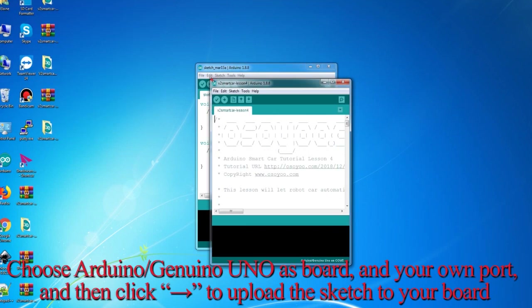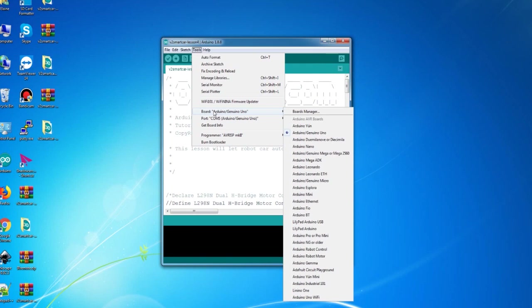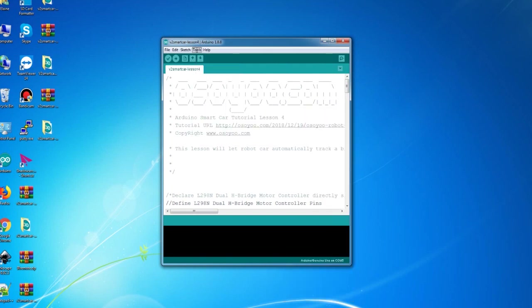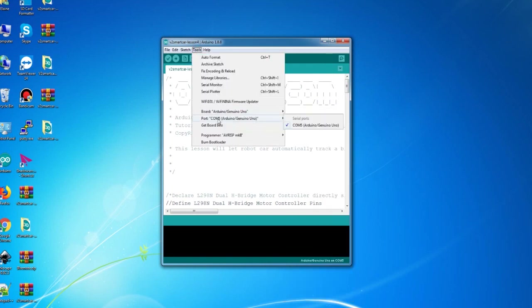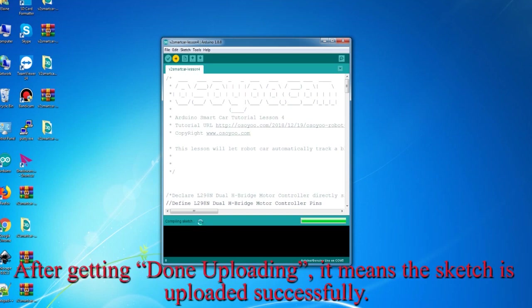Choose Arduino/Genuino Uno as the board and select your own port, then click to upload the sketch to your board. After getting the 'Done uploading' message, it means the sketch has been uploaded successfully.